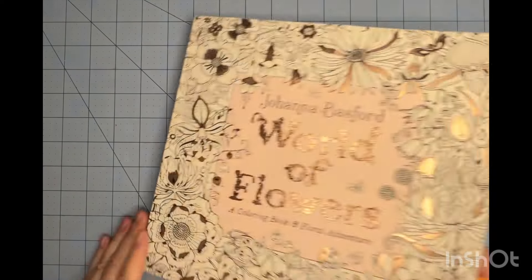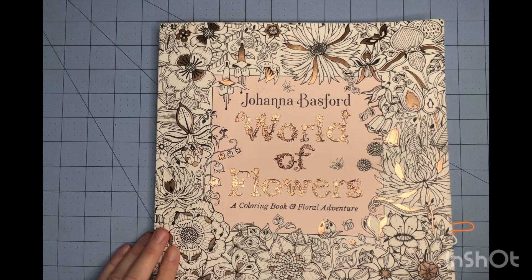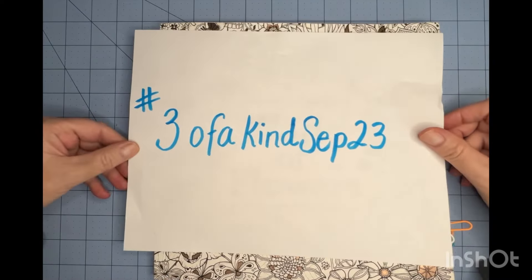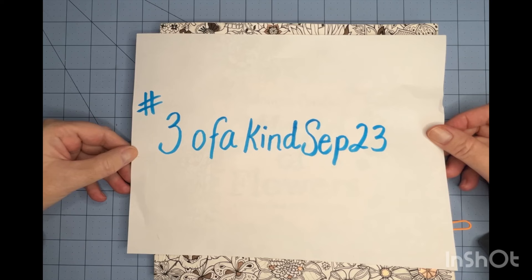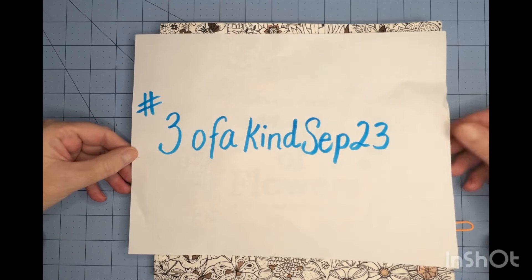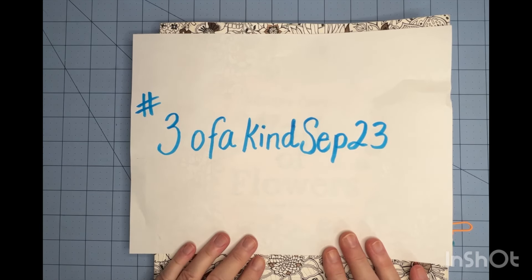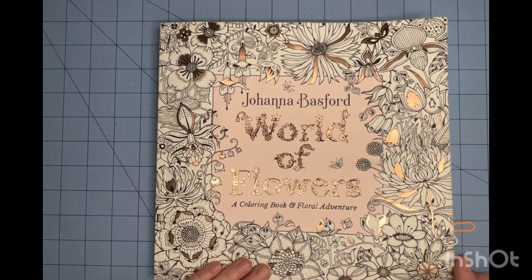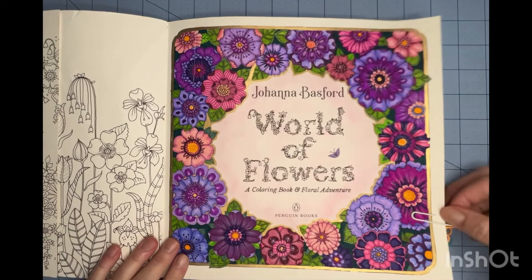If you saw my last video, I was talking about doing a challenge. I am launching a new challenge for September and the following months — it's hashtag three of a kind September 23. The idea is completing three pages a month in the same coloring book of your choice, working towards finishing a book. I made a video about that, and I did share some of these pages really fast, so I'll go ahead and show those to you again.